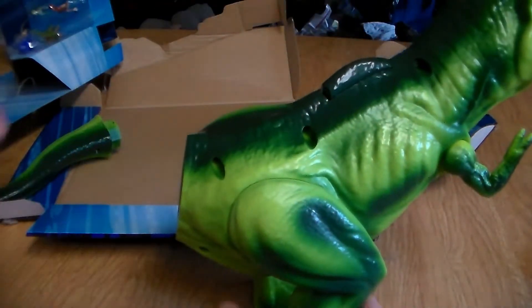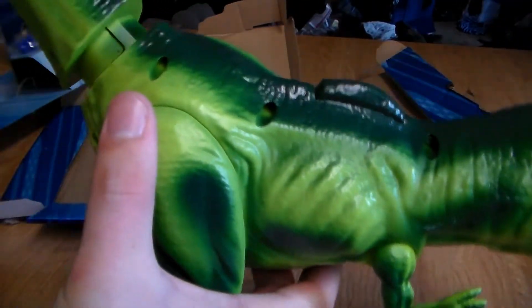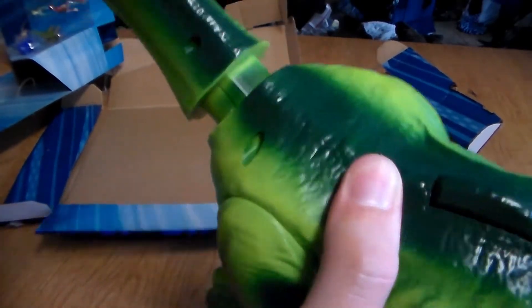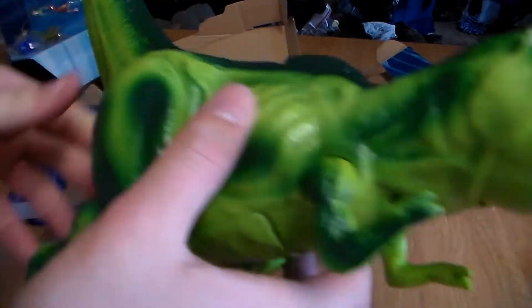Obviously it's missing the tail — you've got to put the tail in. It feels like cheap plastic but it's not really cheap. Easy assembly — you just shove it right in and it should click. So simple. Piece of cake, stays right in. I don't like all the screw holes — big pet peeve of mine. Arms do move.